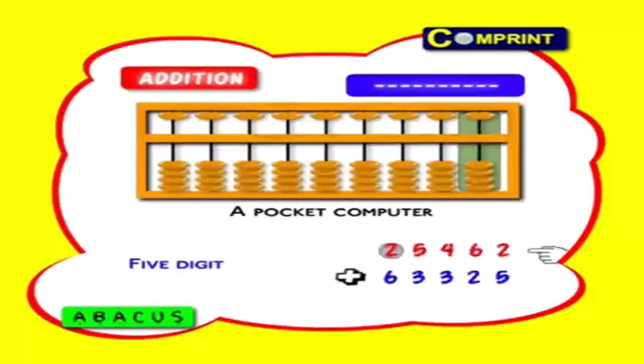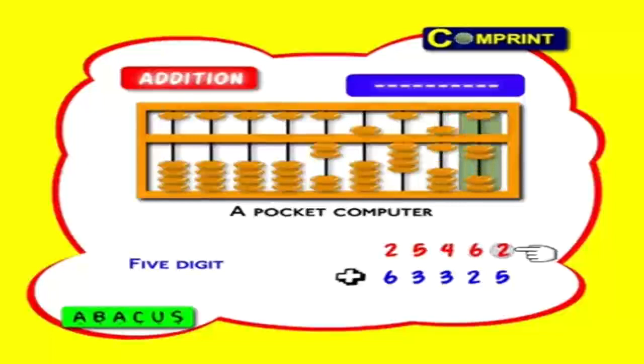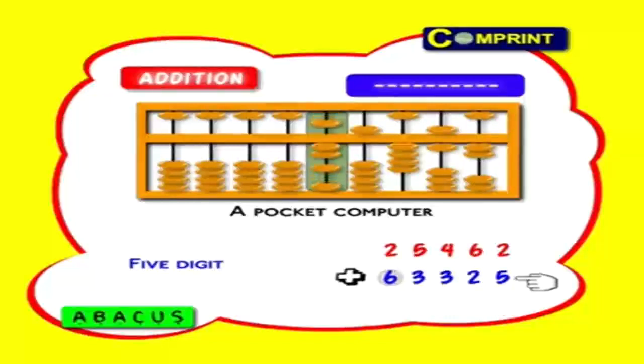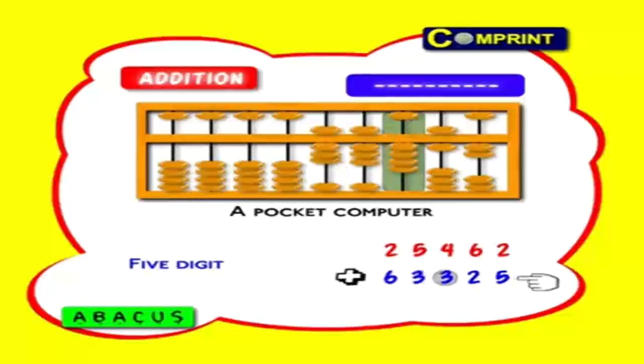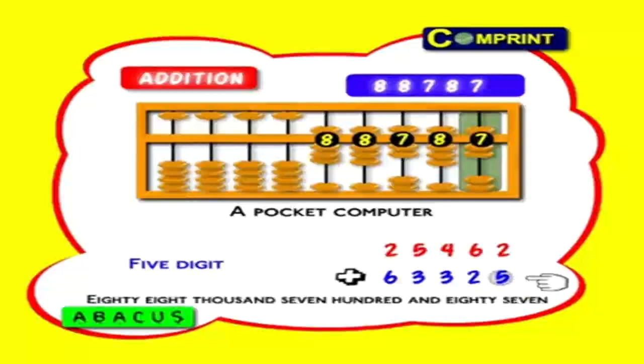5-digit number: 25462 plus 63325. First feed 25462: 2 ten-thousands, 5 thousands, 4 hundreds, 6 tens and 2 ones. Now add number 63325: first 6 ten-thousands, 3 thousands. Here we don't have 3 hundreds to add, so move down 1 heaven bead — that is 5 hundreds. Take 3 hundreds from it and minus 2 hundreds — that is, 2 earth beads are sending to bottom. Next add 2 tens and 5 ones. Answer: 8, 8, 7, 8, 7 means 88787.